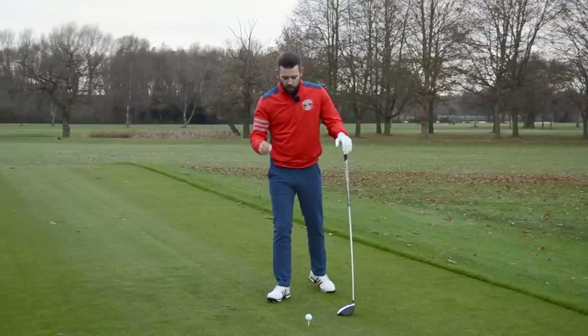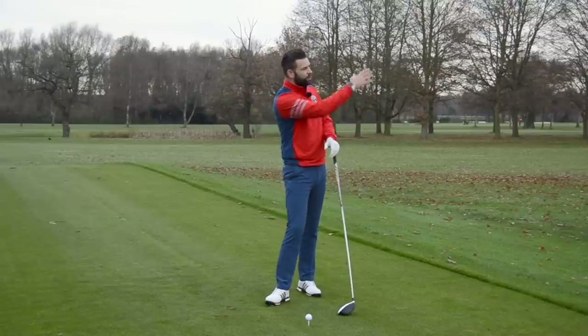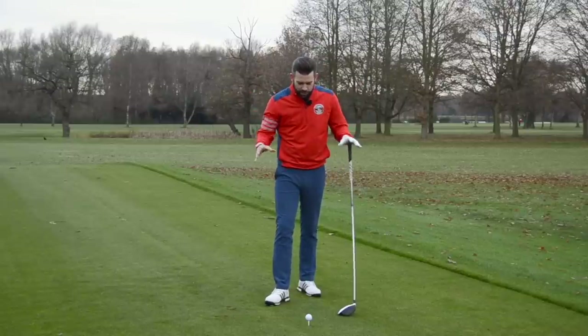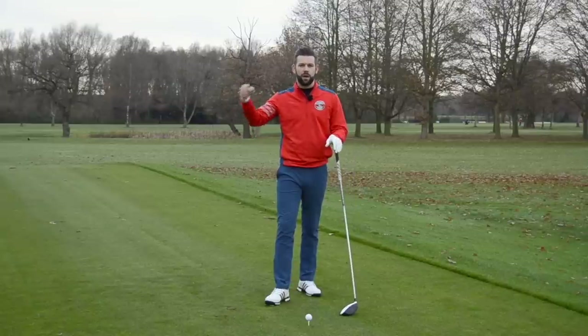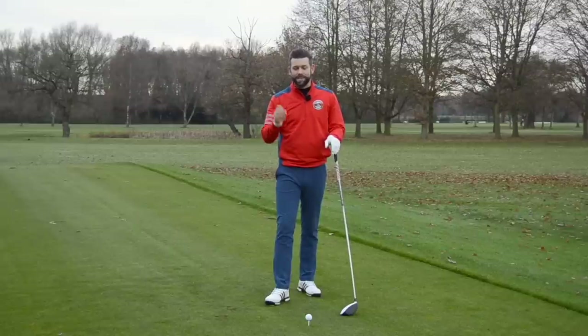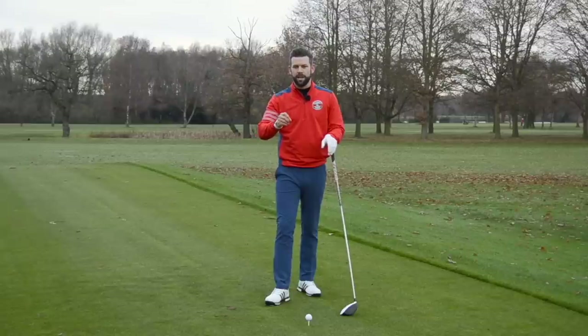Whilst this may seem a little bit complicated, and obviously when you're standing on the fifth tee trying to hit a ball down the fairway, understanding spin loft doesn't directly help you — it's just a good way to get your head around what factors go towards making spin, and then we can look at what we need to do to change that. Here's a very simple little exercise that's going to give you a good idea of how to change attack angle and dynamic loft.